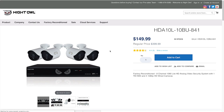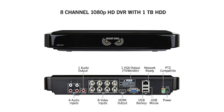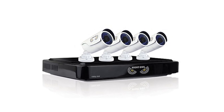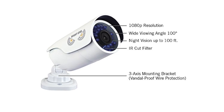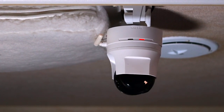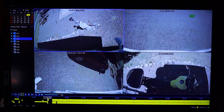The Night Owl system we purchased is a full HD video and audio system, and included an 8-channel 1080p HD DVR with a 1TB hard drive, 4 indoor-outdoor 1080p cameras with a 100-degree viewing angle with night vision up to 100 feet, as well as all the cables and mounting hardware. We also use a D-Link DCS 5222LB indoor-only HD pan and tilt WiFi camera, which I will cover in more detail shortly.